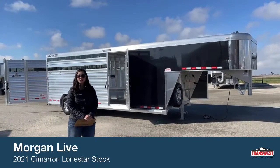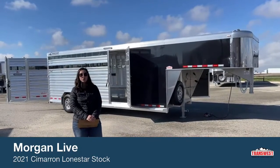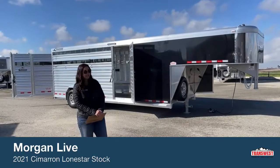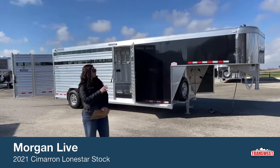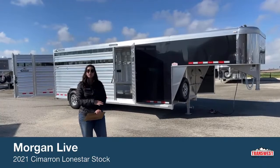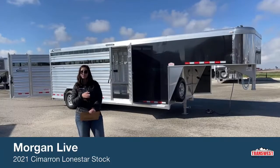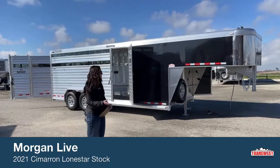I'm Morgan Knoll here with TransWest Truck Trailer RV in Frederick, Colorado. We're located about 30 minutes north of Denver off I-25. Today I am bringing you another trailer. This one was a custom order, so we're going to go over a few things on it. We built this out for the customer's needs, and it's a possibility to do that for you as well.